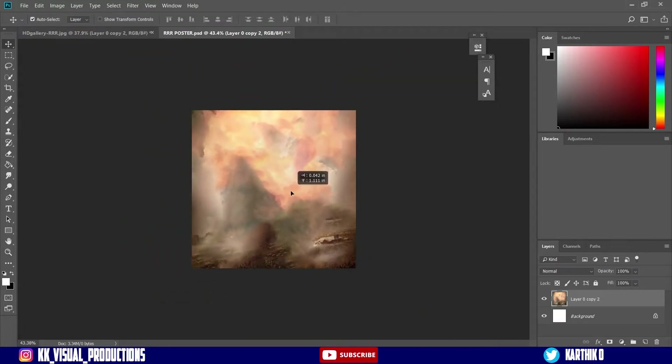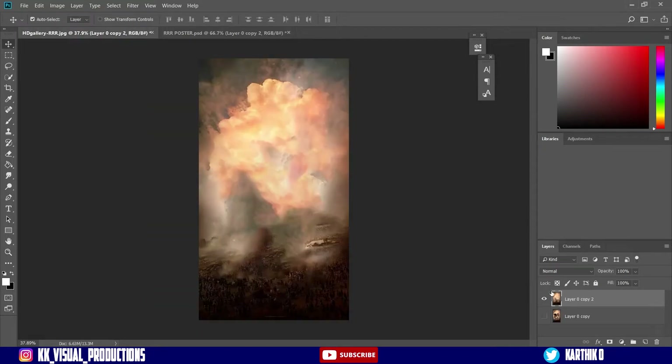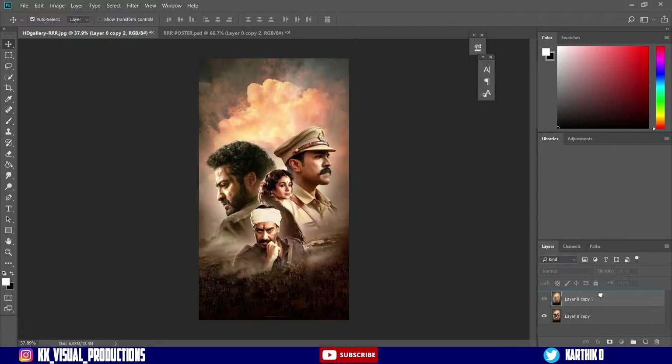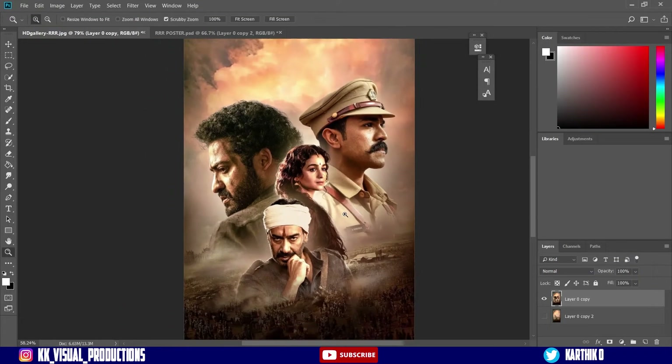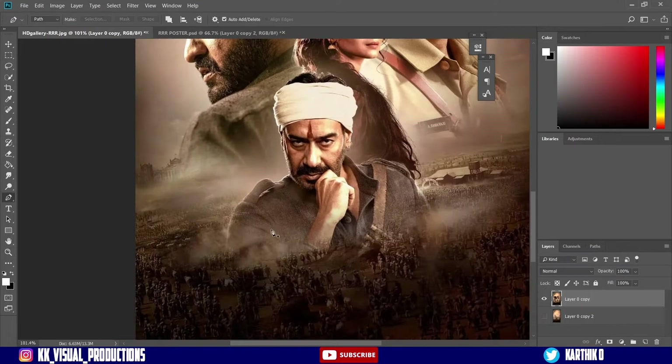Now we will adjust this. I will show you the picture. Here is the line — it is visible on this page. This line is visible on it. In this layer, we need to cut a separate character. So I am using the pen tool to cut the character in this layer.